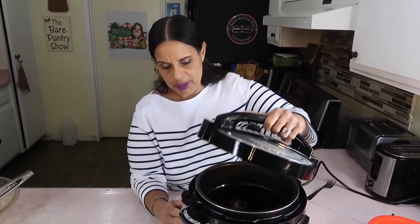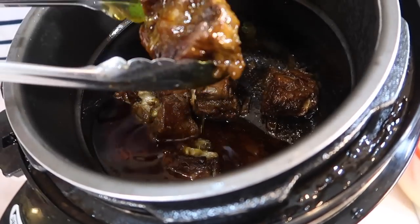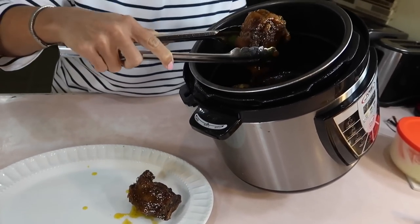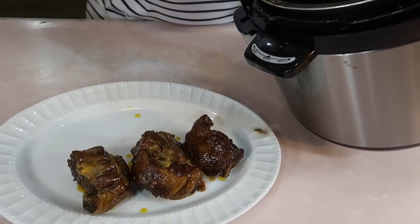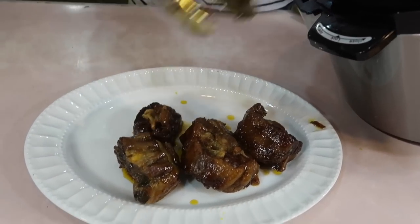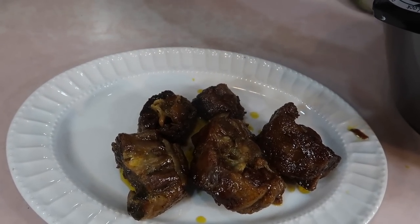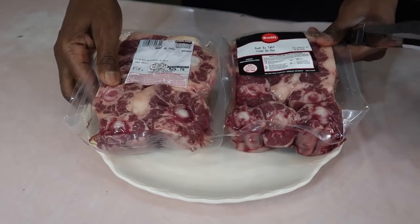After the pressure cooker finished cooking for an hour, Joe let the steam cool so we don't get burned, and he's allowing me to open it up. Take a look — if you put more water it would have been like a soup rather than a stew. This portion of oxtail didn't turn out to be as much as the stovetop half, since that half was a bit more than this one.